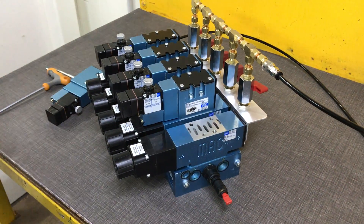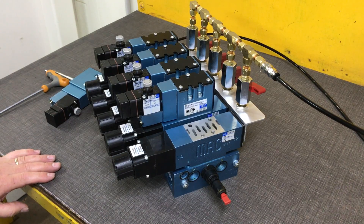Completely isolated. The valve can be replaced whilst the rest of the assembly stays intact.